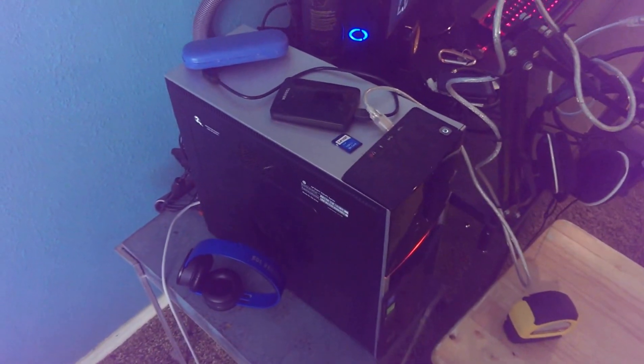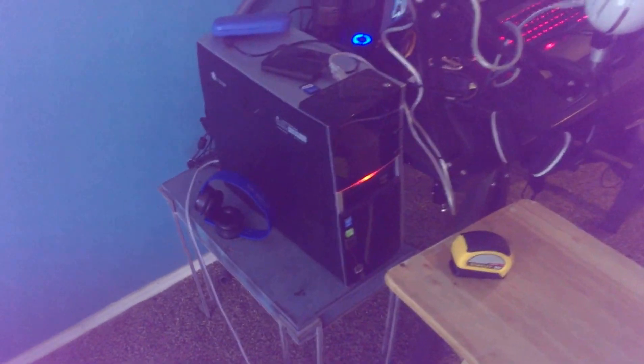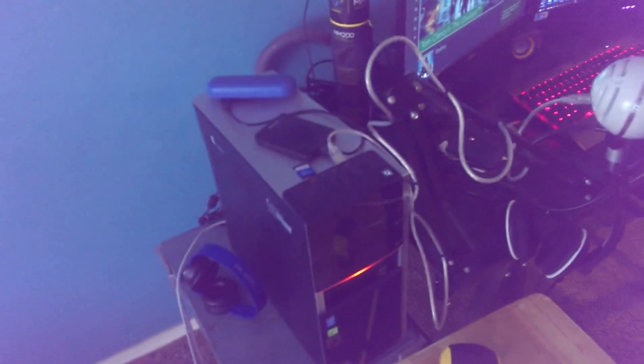First off, we're going to start with the PC. This is a pre-built HP PC — shocker, yeah — but I got it for a stupid good deal. It's got a Core i5-4440, clocked at 3.4 gigahertz. It's been a real trooper.